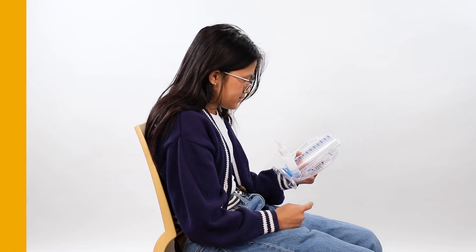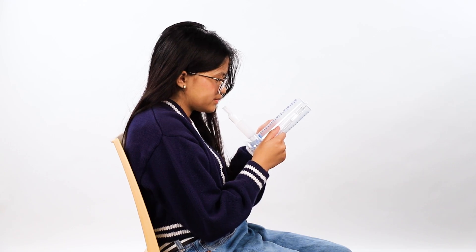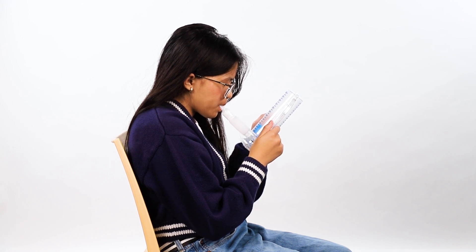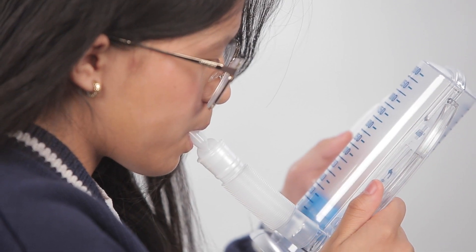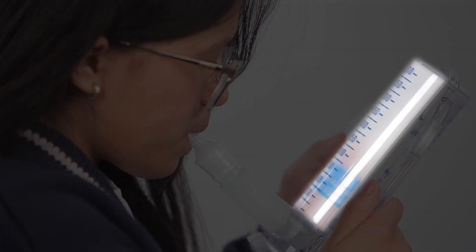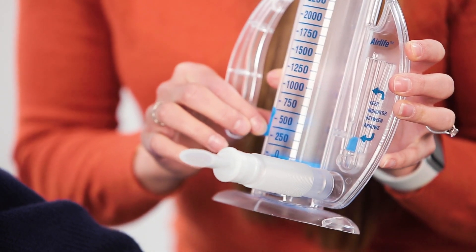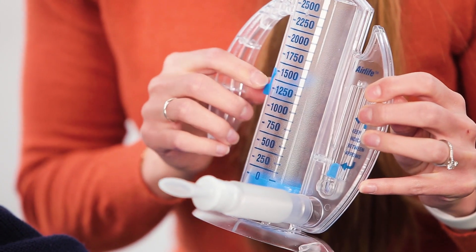Make sure the mouthpiece is securely attached. Breathe out all the air in your lungs. Seal your lips around the mouthpiece. Slowly breathe in, filling your lungs as much as you can. You should see the big blue cylinder rise as you breathe in. Your goal for how high you should get the blue cylinder will be determined and set at your appointment before your surgery.